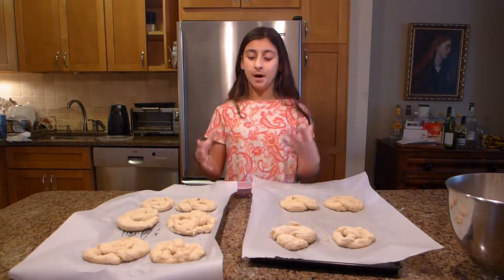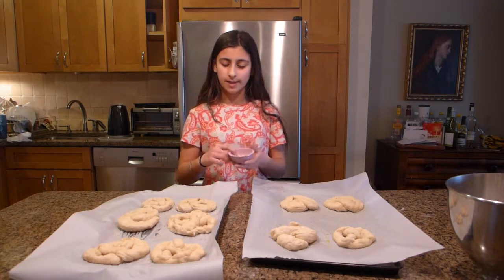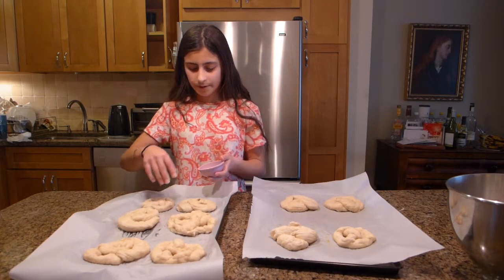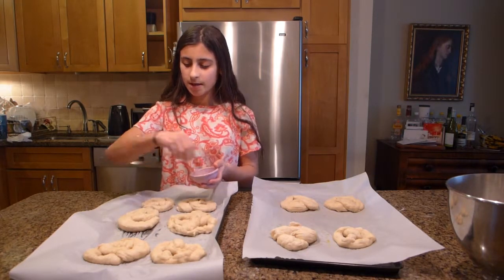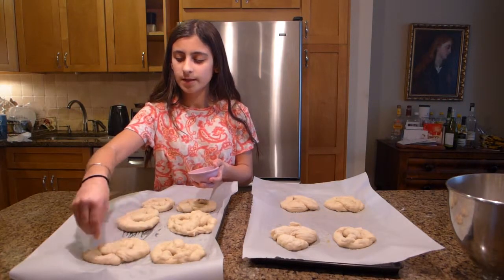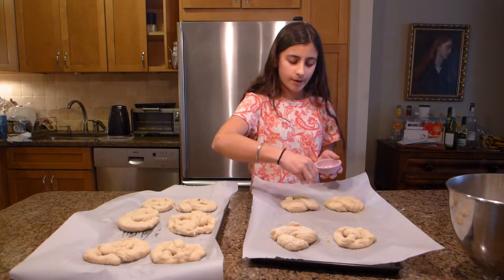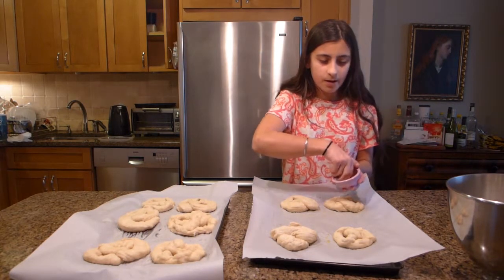Now that I've boiled my pretzels, you can see they're all nice and puffy — that's exactly what you want for a good soft pretzel. Before we bake them, I have some salt and we're just going to sprinkle it on the pretzels, which will make them nice and salty. You can use coarser salt if you want — this is just regular sea salt that I have. Just sprinkle it on all of your pretzels.